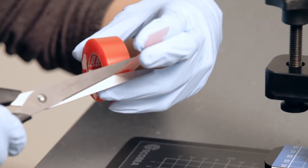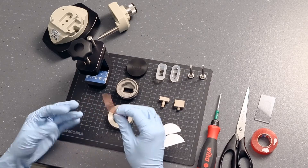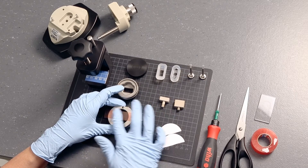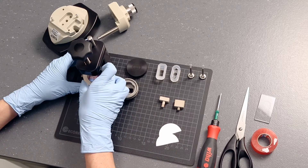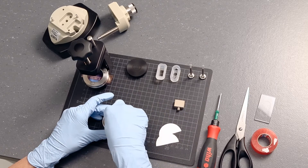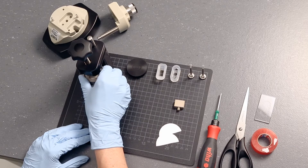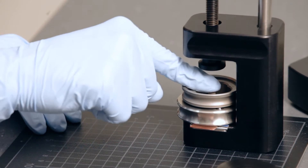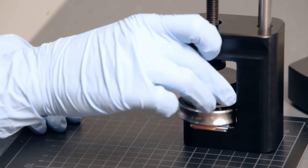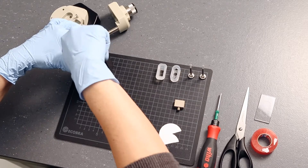Cut out a suitably sized piece of adhesive tape and place it on the bottom of the puncher frame. The sticky side has to point upwards. Prepare the sample holder and the puncher and place it in the frame. Press down the sample holder to ensure good adherence with the tape. Cover the puncher and tighten the knob of the punching tool completely.